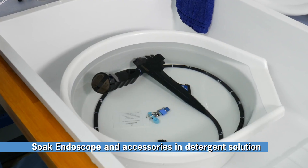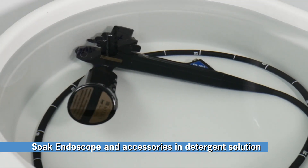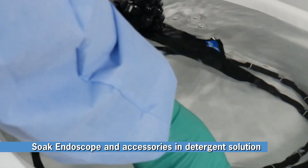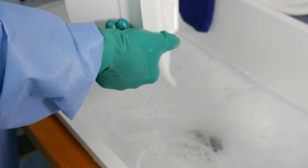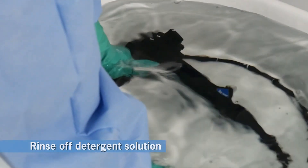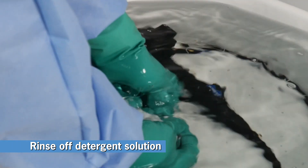Let the endo-eye and its cleaned accessories soak in the Revitalox solution for 5 minutes. After 5 minutes, remove the endoscope and its accessories from the detergent solution and move on to the final cleaning step. Empty the Revitalox container of solution into the sink and refill the container with clean water to submerge the scope and its accessories. Place the scope back in the water and gently agitate the scope and its accessories in the container to rinse off any remaining detergent solution.